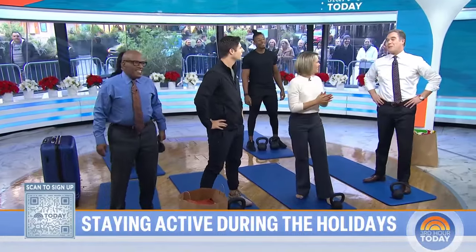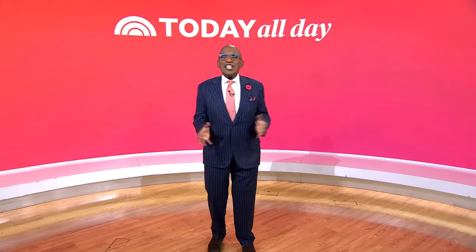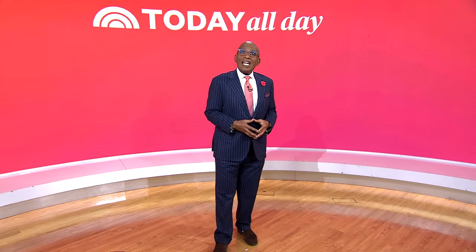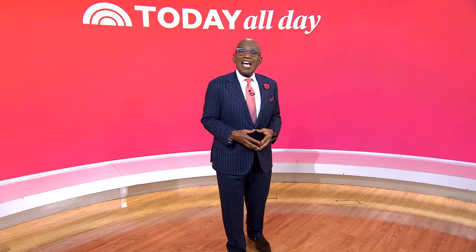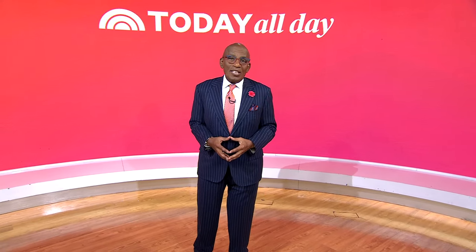Remember, watch Al and his buddy on Billions. Thanks for watching. Don't miss the Today Show every weekday at 11 a.m. Eastern, 8 Pacific, on our streaming channel, Today All Day. To watch, head to today.com/allday, or click the link right here.